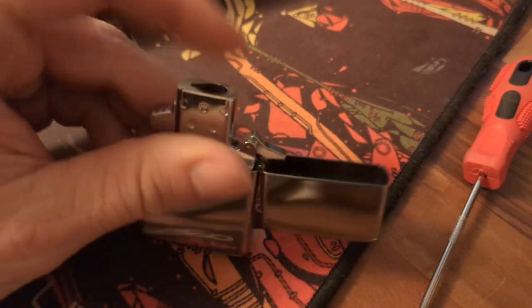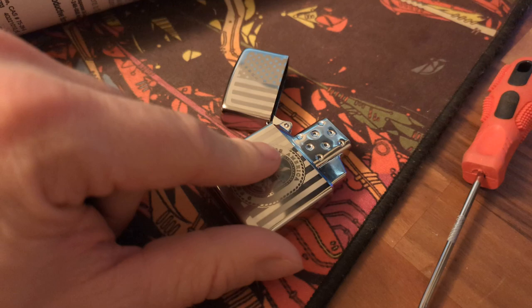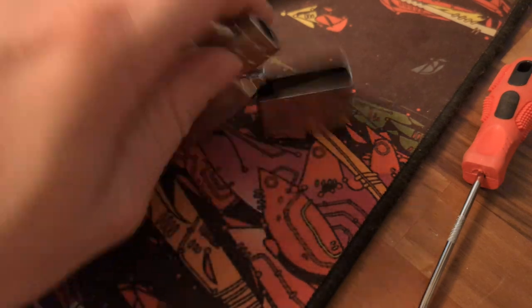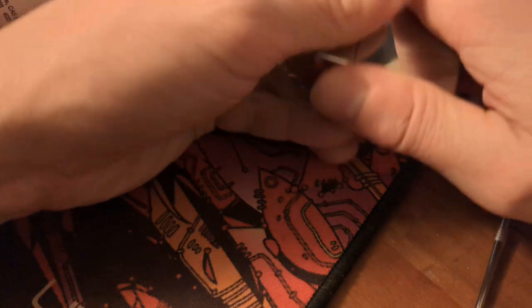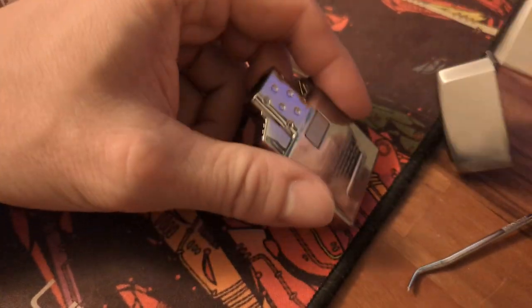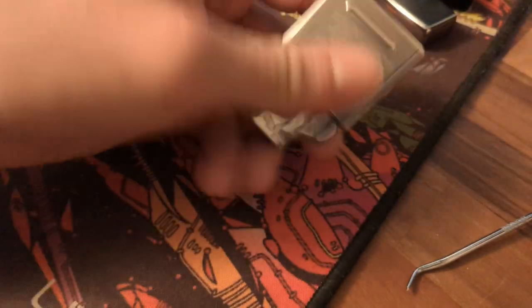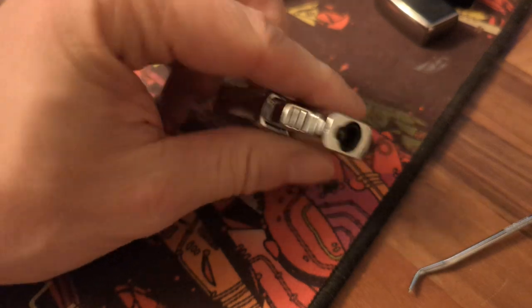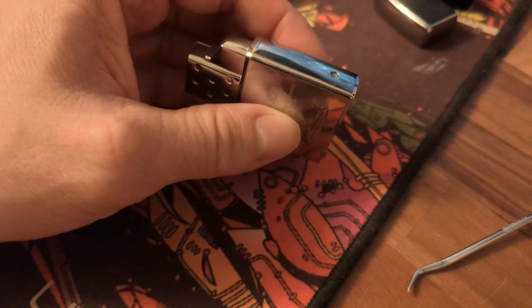Part of the reason for this is they're not made at the same factory. These are made in China; the original is made in the US — except there is no butane insert made in the US. The insert you get for around $15, and chances are even out of the box it's not going to work.